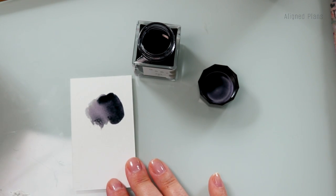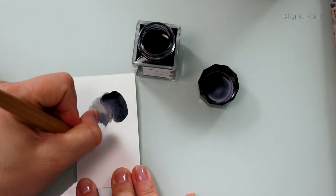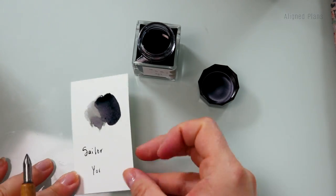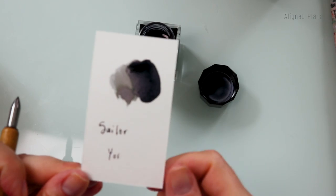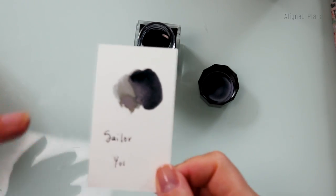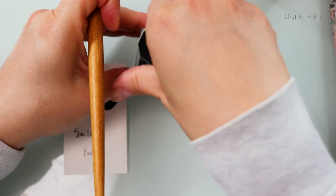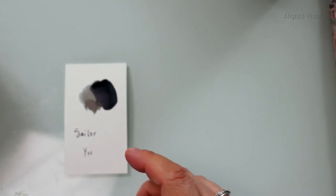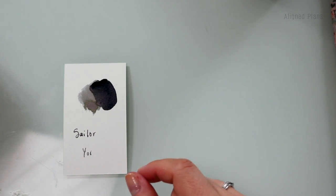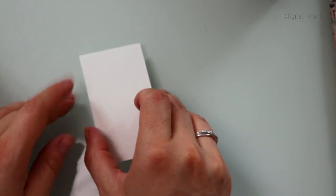This swatch just makes me want to paint with it so bad. It looks like it's about to rain — like dark clouds are coming in, you better get to cover. Thunderstorms. Maybe I'm just making it up, but it's definitely a very stunning color. Let's go on to the next one.